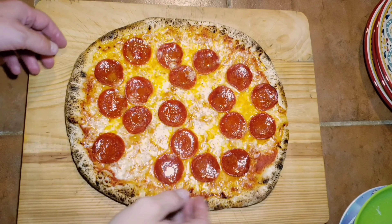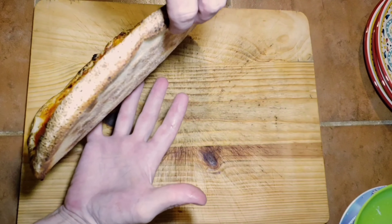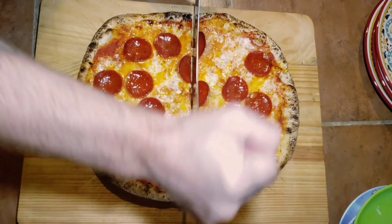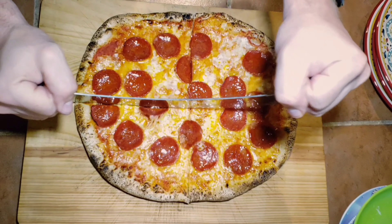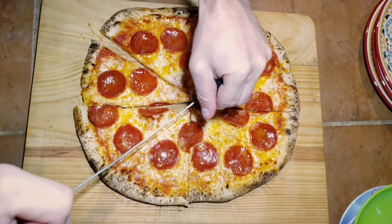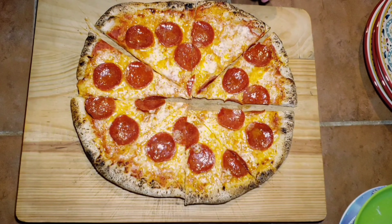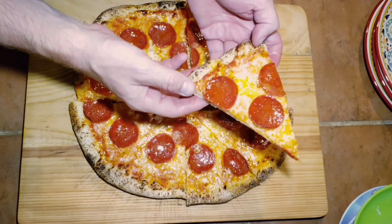She's done — looking beautiful. Nice cheese melt, nice pooling of the oils, crispy bottom, beautiful color. Turned out great. Let's cut her up. Nice little crunch to it — the bottom is nice and crispy, still soft in the middle, and the crust is nice and pillowy. You can definitely do this with a pellet grill. It's a great option for summertime when it's 102 degrees outside and you don't want to heat up your house.